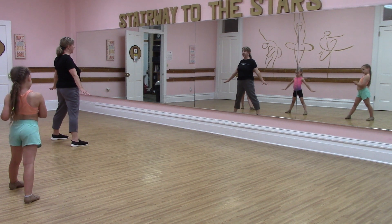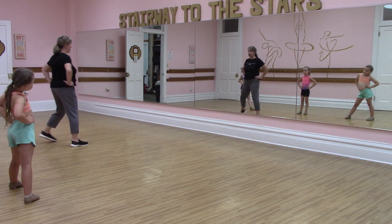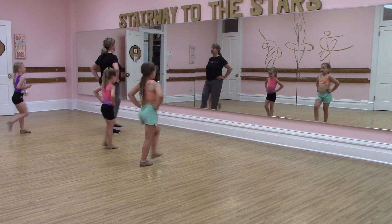Now we're all ready to walk forward. We're going to put our hands on our hips for our walk forward. So we're going to take four steps forward. We're going to go right, left, right, left.